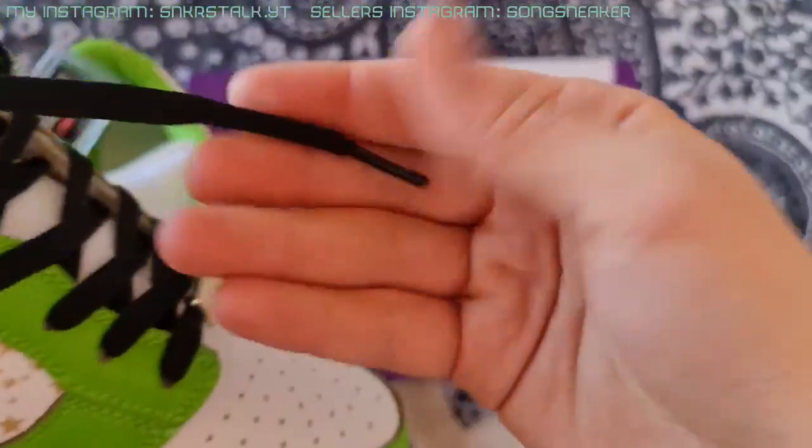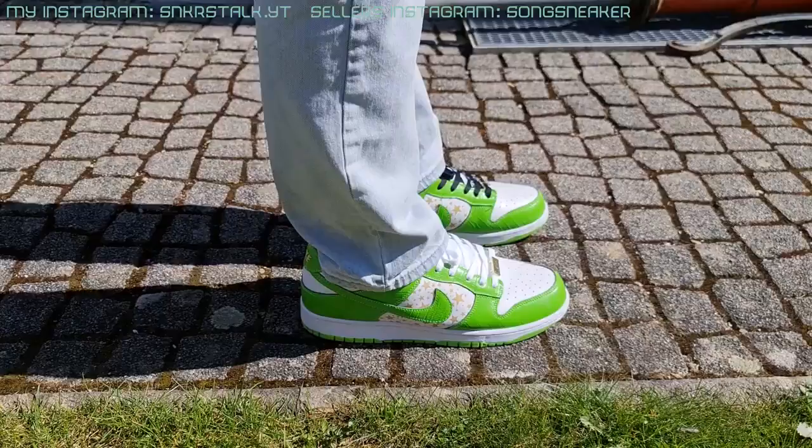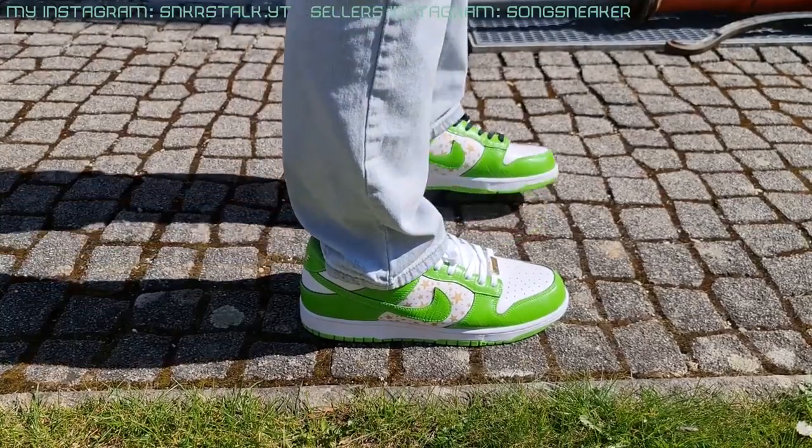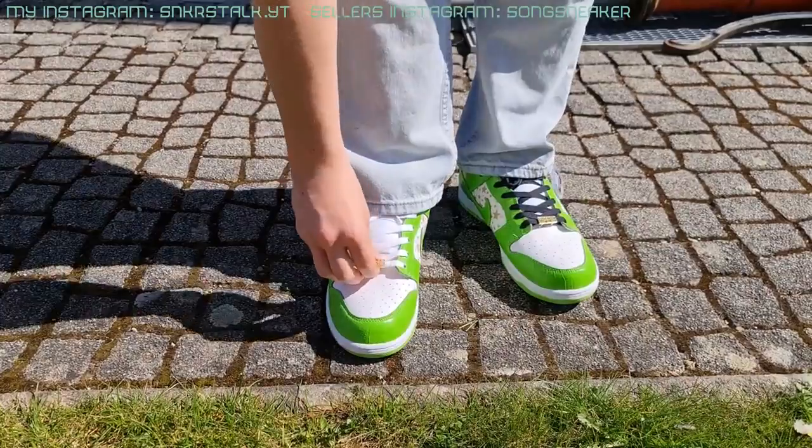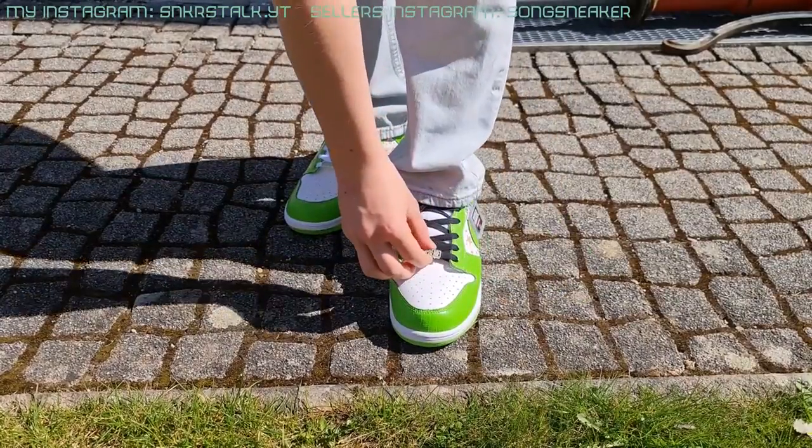Such cool attention to detail. On the black laces we have the same lettering — really cool, I like it. Here I'm showing the shoes on feet and like I'm always saying, the quality speaks for itself. If you like that, check out the seller's Instagram — the full information is in the description.